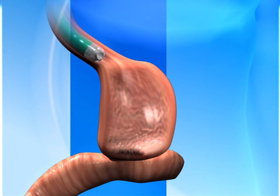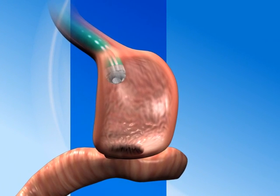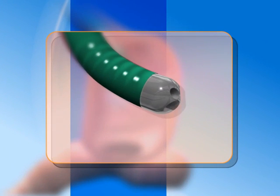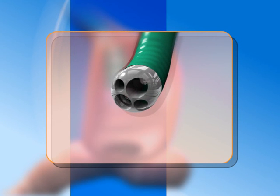Inserted through the mouth, the flexible device can be used to help restore the anatomy without external incisions. The access device maneuvers like an endoscope and is easily navigated through the esophagus. Multiple channels allow insertion of an endoscope for visualization and instruments to perform tissue manipulation and approximation.